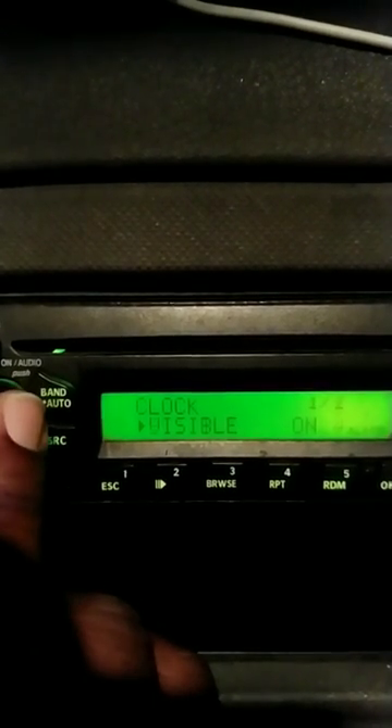Then you press it in. Now you got the visible on. Press it again — visible off. Visible on. That's the clock visibility.